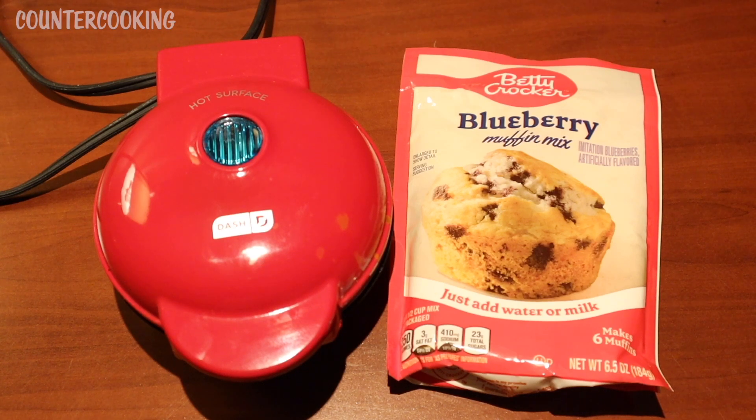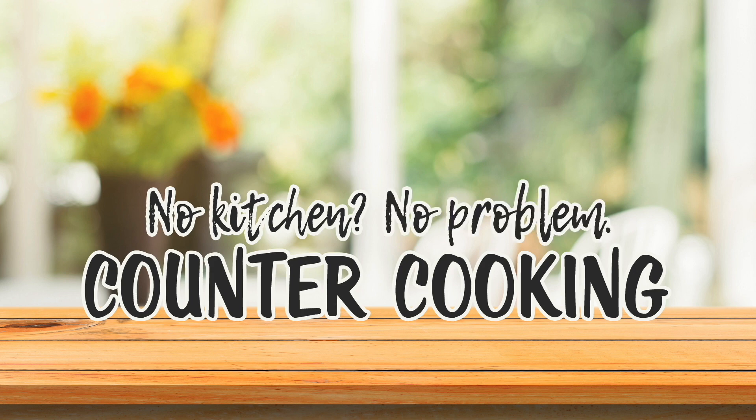I'm here with my Dash Mini Griddle and this Betty Crocker Blueberry Muffin Mix. The question is, will it griddle? Countercooking. No kitchen, no problem.